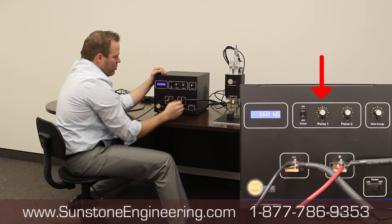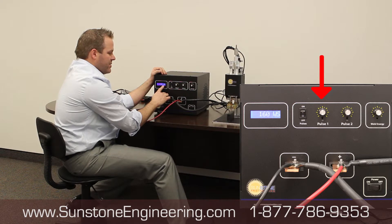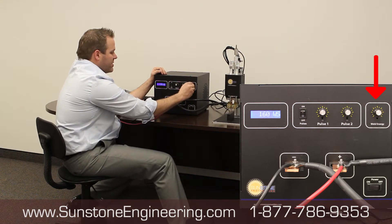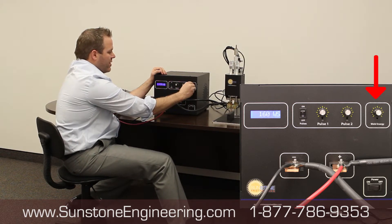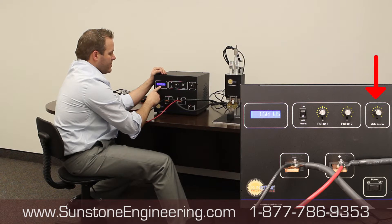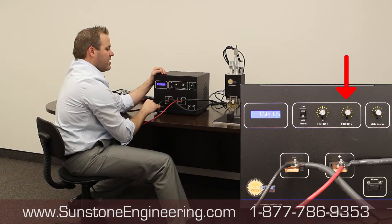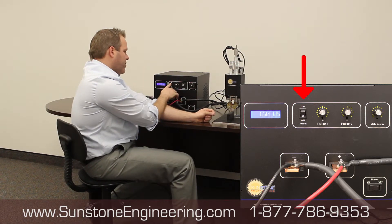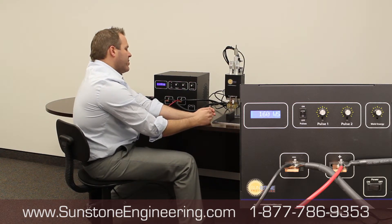Initially, turn Pulse 1 all the way off — just turn the knob down until it says off. Then adjust the weld energy by itself. I like to start at about 120 watt-seconds, so adjust the overall weld energy until you reach 120. Then turn Pulse 2 all the way on so you get all 120 there. Take a nickel tab and a battery, turn your pulses on, press the foot pedal to make the weld, and adjust from there.